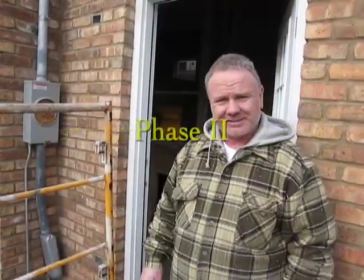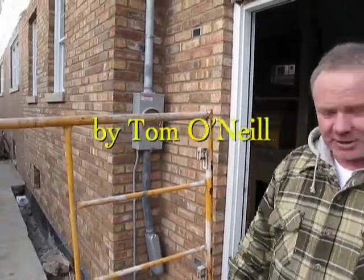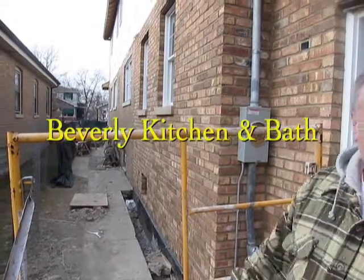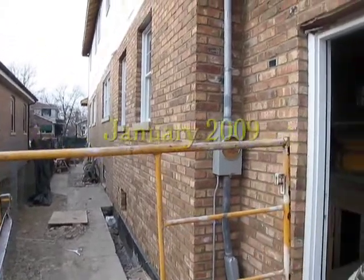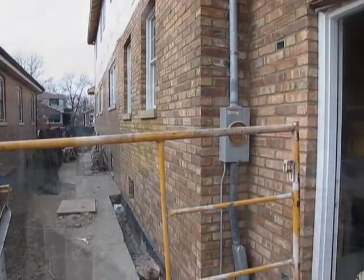It's January 2, 2009. How's your project going? Well, as you can see, Greg, we've gotten all the new brick up here since you were here last. All new windows, new roofs, put all new sewer system in, drain tile around the home so we don't have any footing issues. The next process was the insulation,